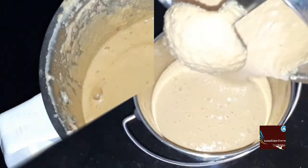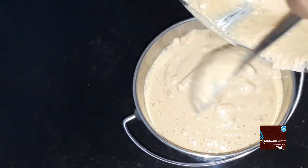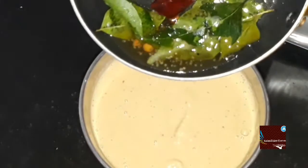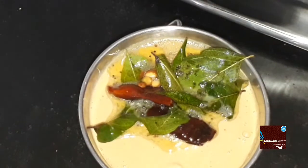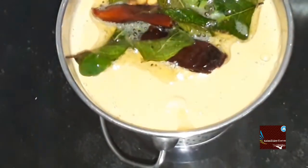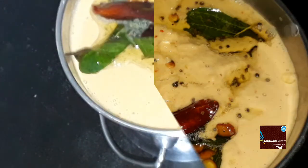You can add it to the consistency. You can store it in an airtight container. You can add the chutney. This chutney recipe, try it.